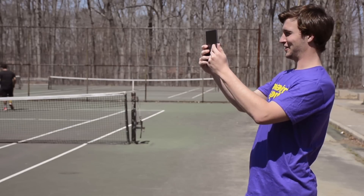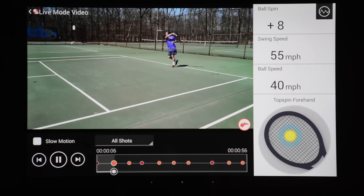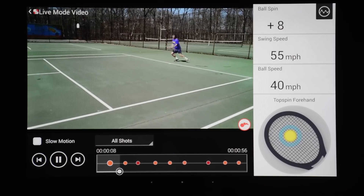My students are really dialed into technology and I can see how the app would be a fun way for them to stay engaged with the sport and improve their strokes.